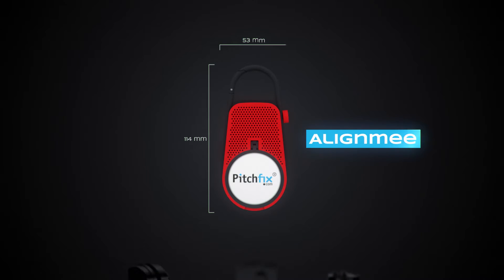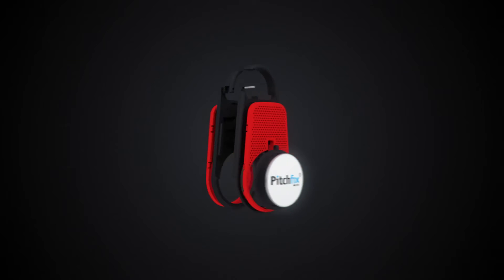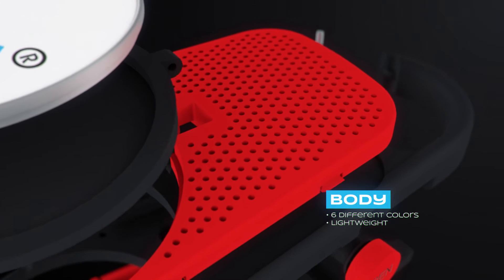Pitch Fix brings you the world's leading golf tools. The Align Me, made out of rubberized ABS plastic, is lightweight and has a soft touch.